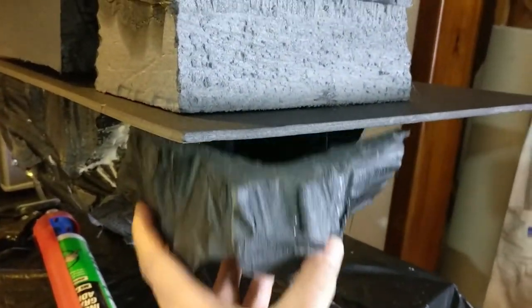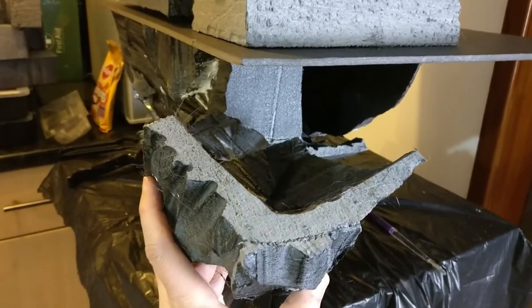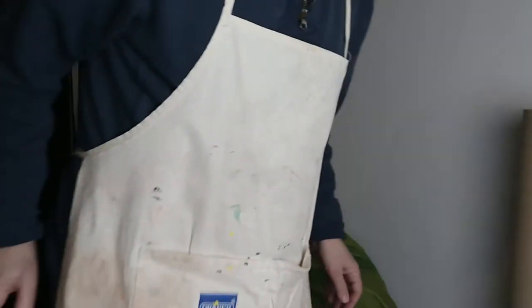It's taking about three quarters of an hour to carve each piece. Now while those pieces are drying with the wonderful grip adhesive, I'm sitting in the thinking chair thinking about the tower.